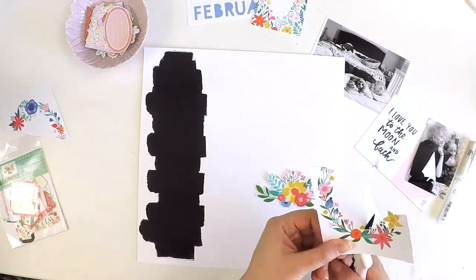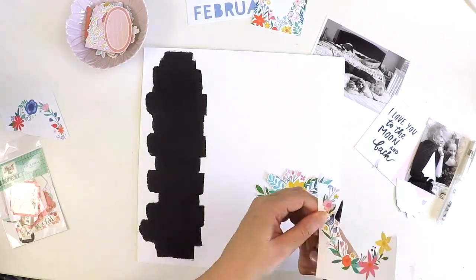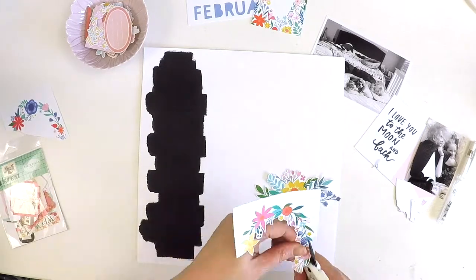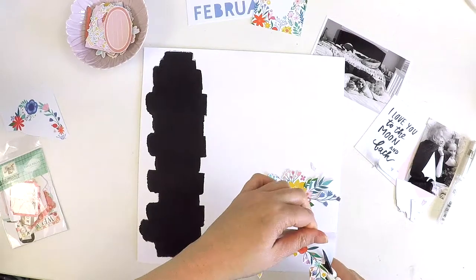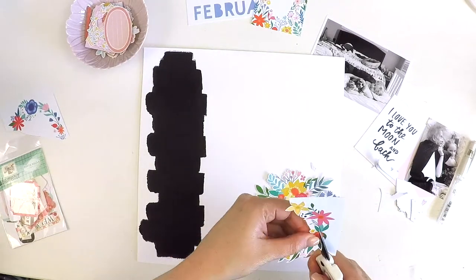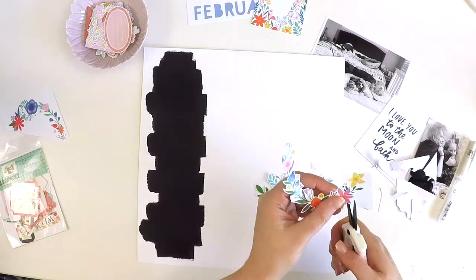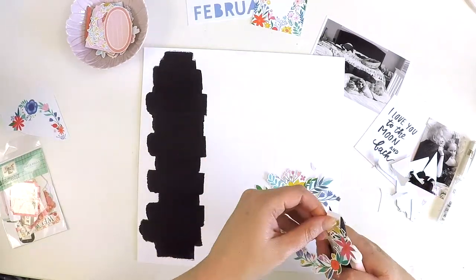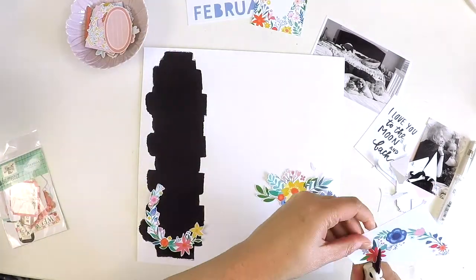Here you can see me just fussy cutting one of those Project Life cards, and I'd already pre-cut the larger flower cluster that you can see behind my hand there. I just sat down, the mojo started flying, and I'd started the layout and thought, why am I not videoing this? So that's when I stopped, paused, and set up the camera, which is why I'd already fussy cut and applied the black paint.